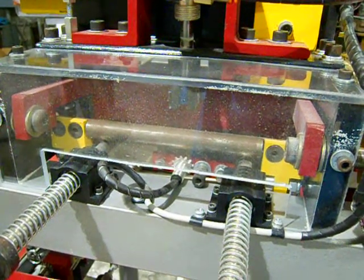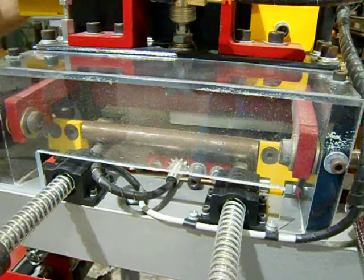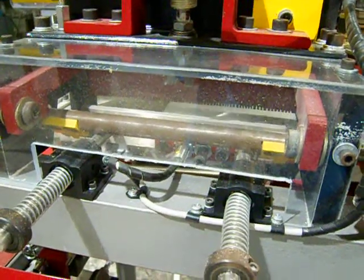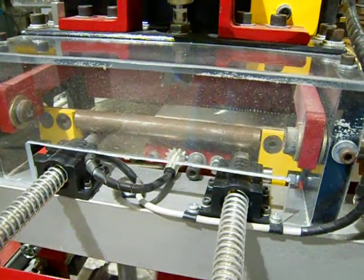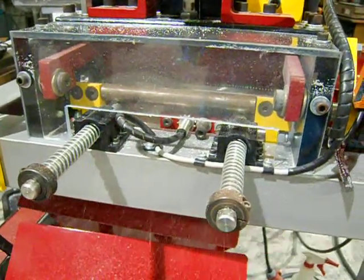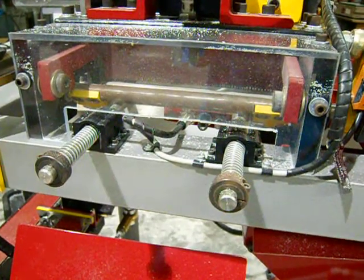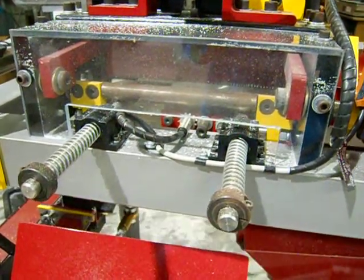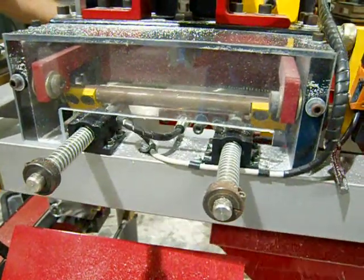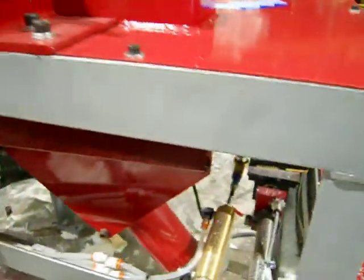We're going to run kind of fast at first. Okay, so now we're going to slow it down.